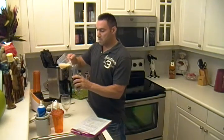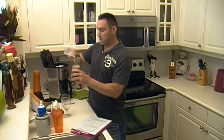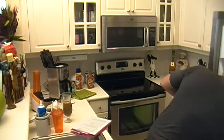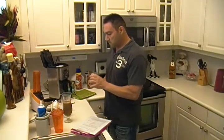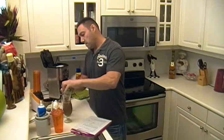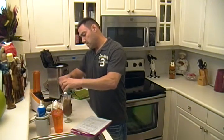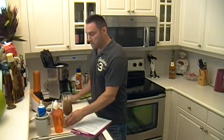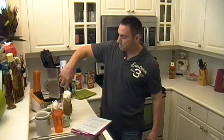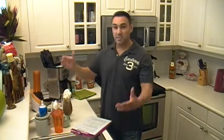Pour it into our coffee. Then we're going to take one big heaping scoop of ice cream and put it in our coffee float. Push it down there a little bit. Garnish with some whipped cream and you're done.